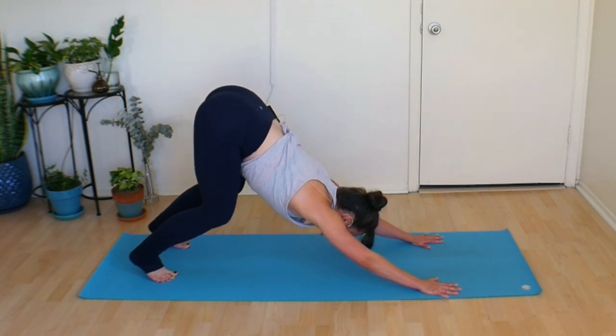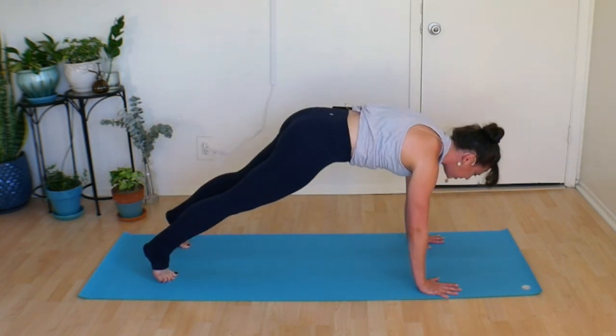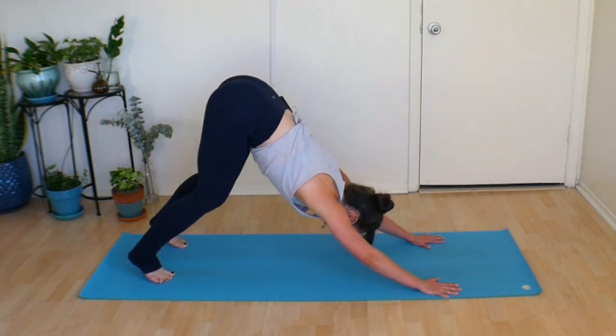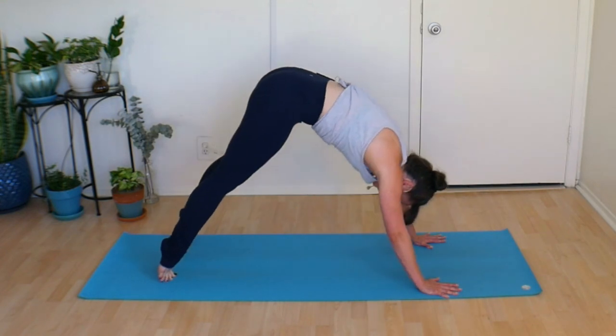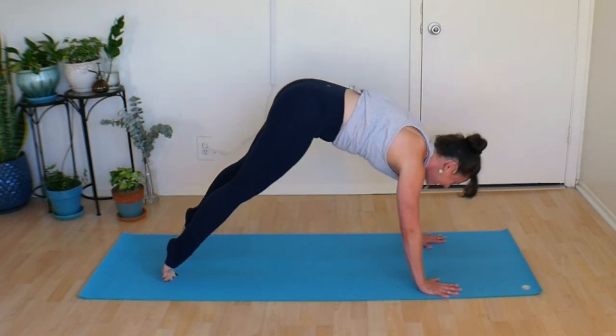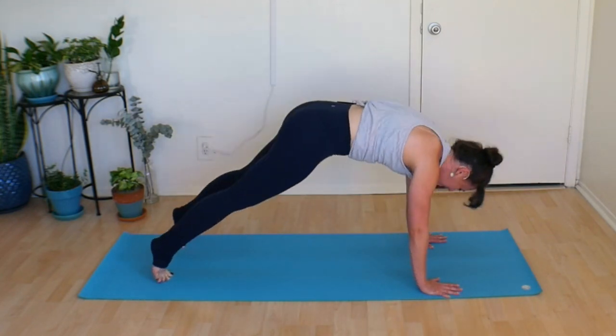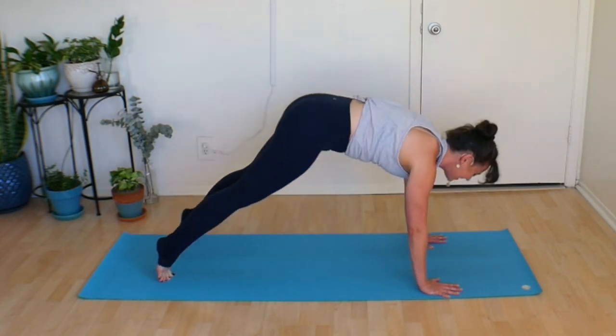Just like we did earlier, spring forward and propel into your plank pose. Exhale, dog. Inhale, wave forward to plank pose. Exhale, dog. Last one — find your plank pose. Exhale, dog.